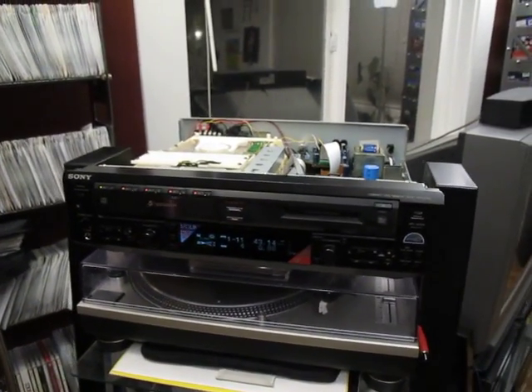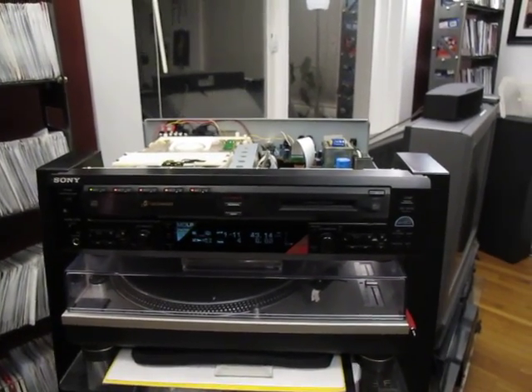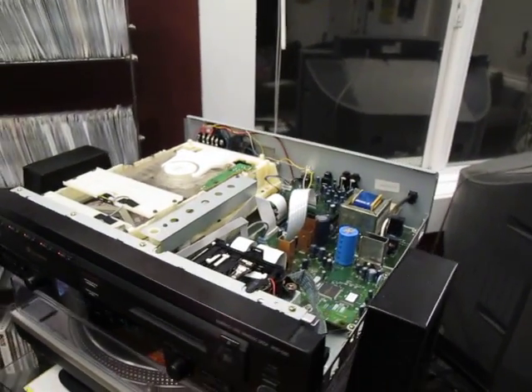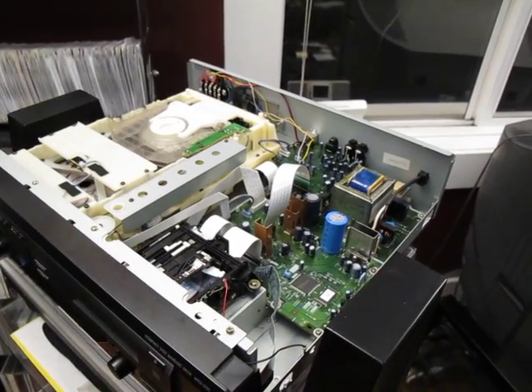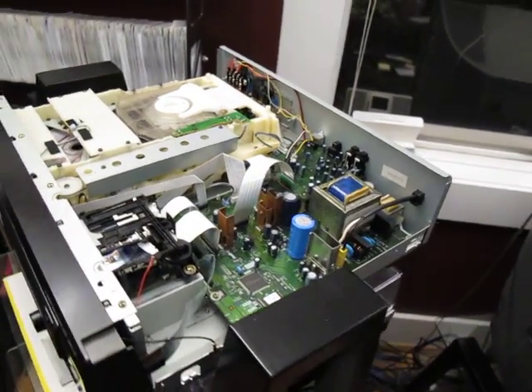This deck was never equipped with digital audio output, only analog output. So this is kind of an exciting development. The last time we were looking in here, we saw that we had a working Toslink digital optical connection going from the deck down to the stereo receiver.